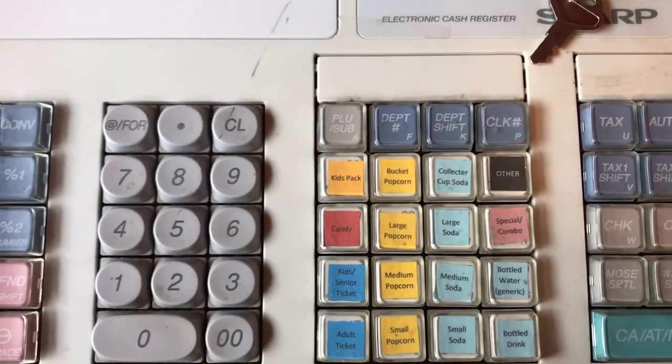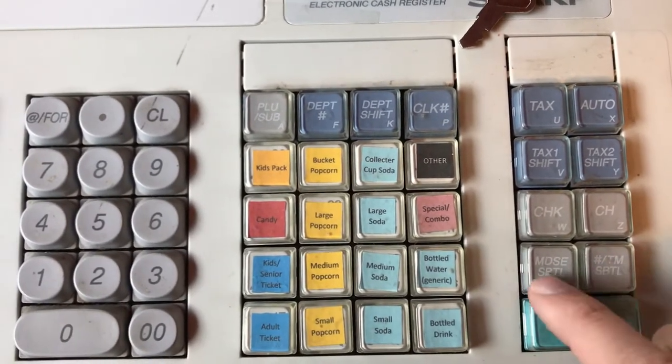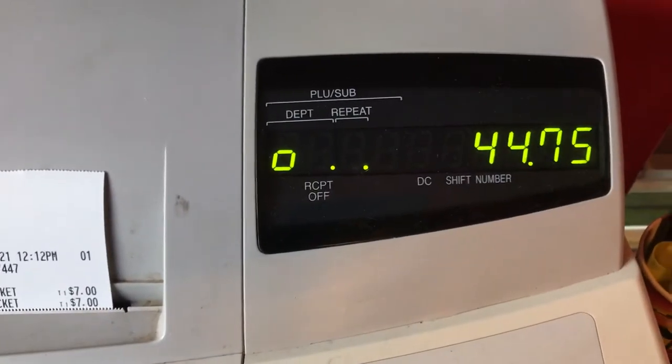And then when they're all done and they're ready to check out, you just hit TM subtotal or merchandise subtotal — I don't think it really makes any difference. So hit that, and it tells us right there their total is $44.75.